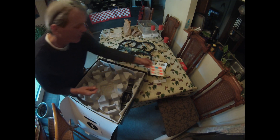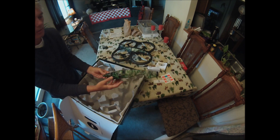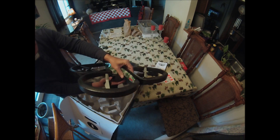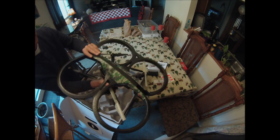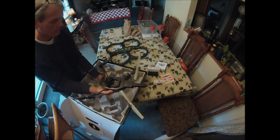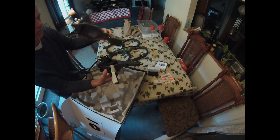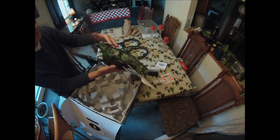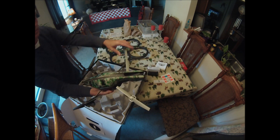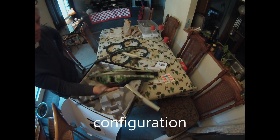I guess you can play some kind of games with those. Now this is the outdoor shell, and this supposedly is the indoor shell. Basically it comes off just like that, and that's what it looks like without it. It just slides on and then it has a magnet that holds it on - and there's the outdoor flight variation. So cool.